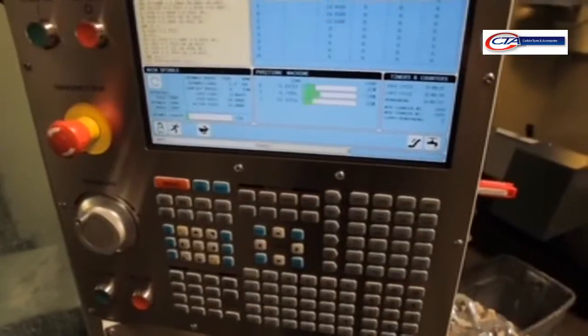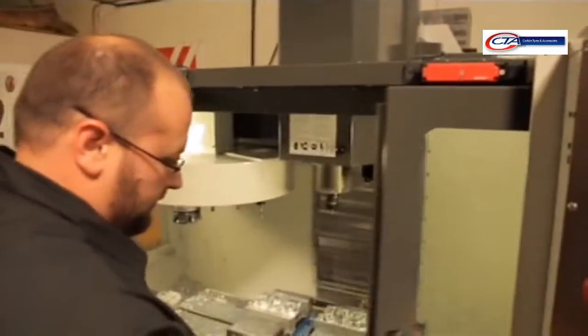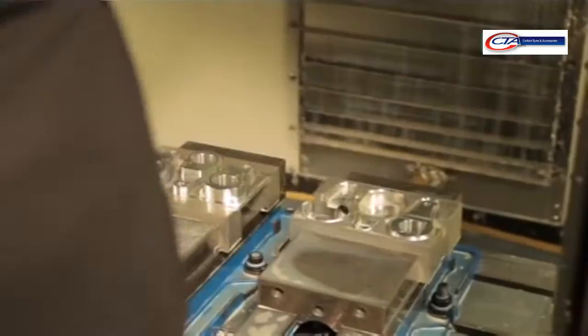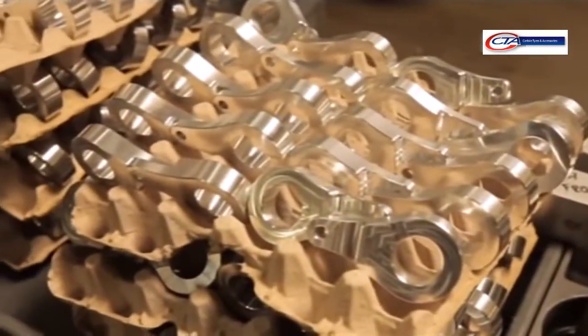Everything's made here in the U.S. We've got our own CNC machine, so we'll design and program everything to build the perch and the lever. We run production as we get orders from our international or domestic distribution. We get the orders in, put it in the production schedule, and we actually machine it right here in the good old U.S. of A.